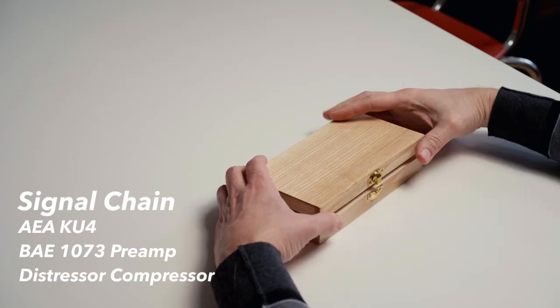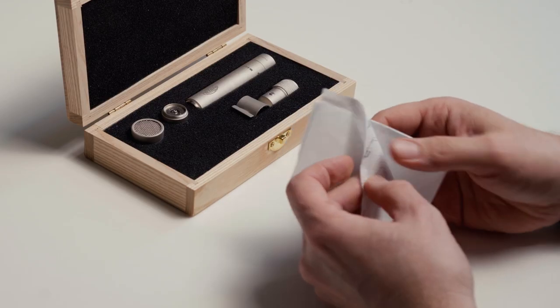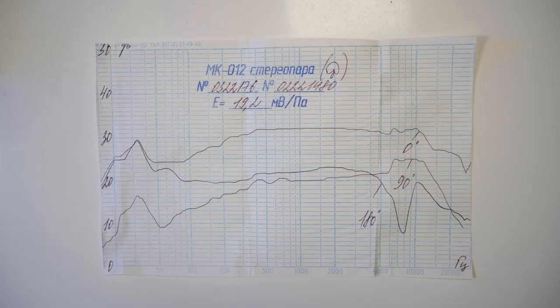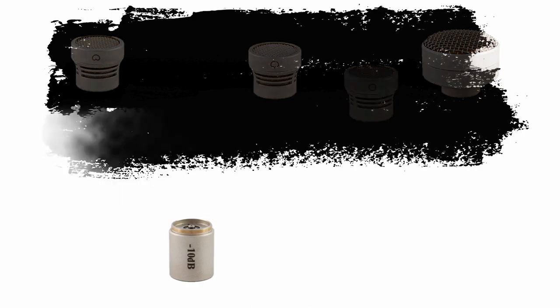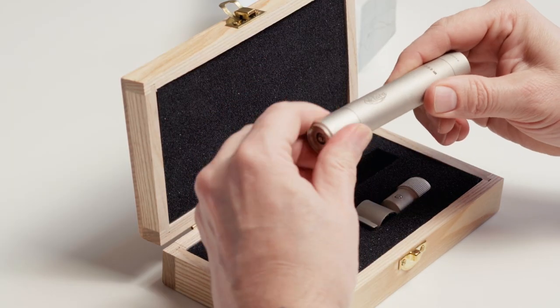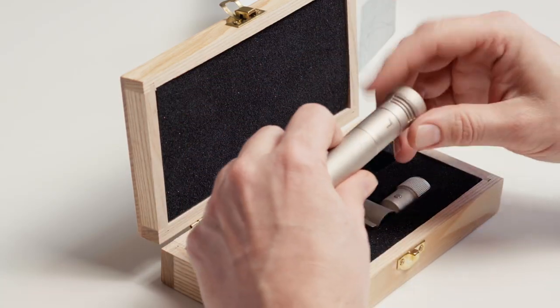This is the film edition, which means it comes with a hypercardioid capsule and a low-cut filter. It comes with a frequency response diagram for the specific microphone you've purchased. This is a modular microphone system — they make many small, medium, and large diaphragm capsules for the body. A 10 dB pad is also available. The capsules, pad, and filter simply screw onto the body. I have the low-cut filter here, which rolls the frequency response off at 75 Hz.